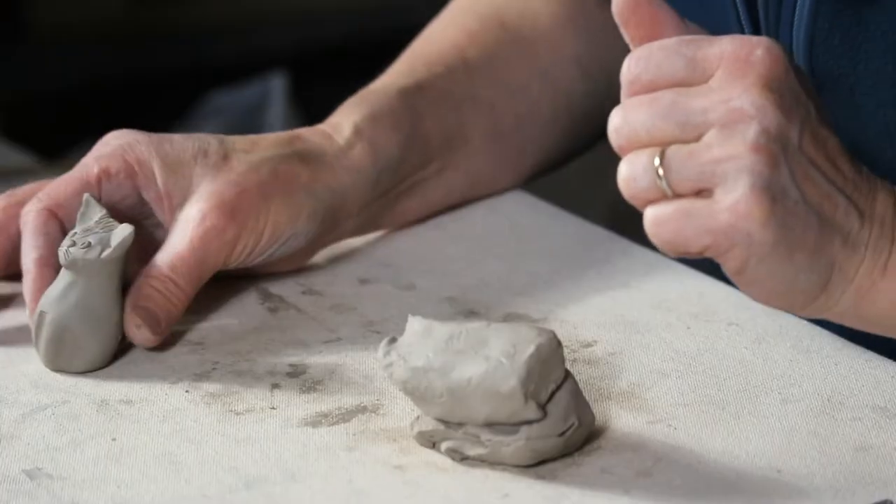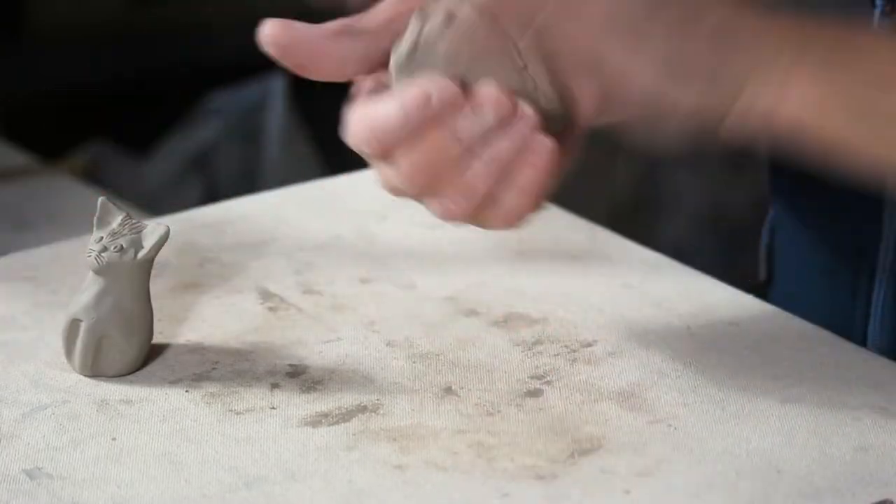Hi, I'm going to make a little cat sculpture. It's a very simple, whimsical cat.